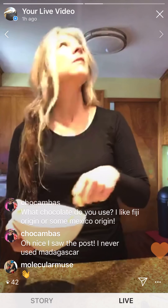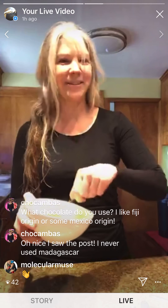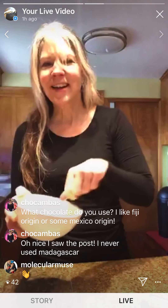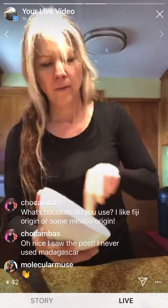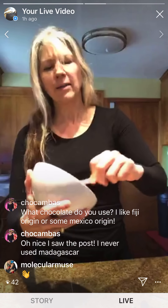A quarter cup of almond flour — you can use whatever kind of flour you want, even regular flour. Mix that up. I really like to mush this in and make sure the ingredients are pretty well incorporated, otherwise the cookies can come out a bit flat. They flatten too much if it's not mixed well.